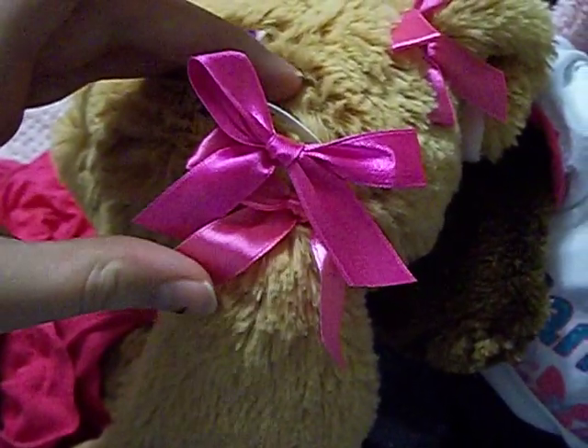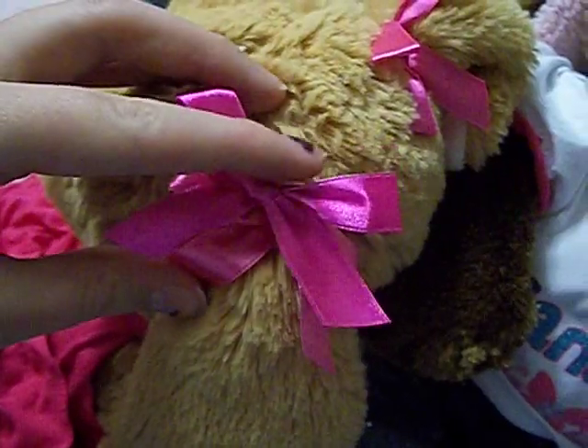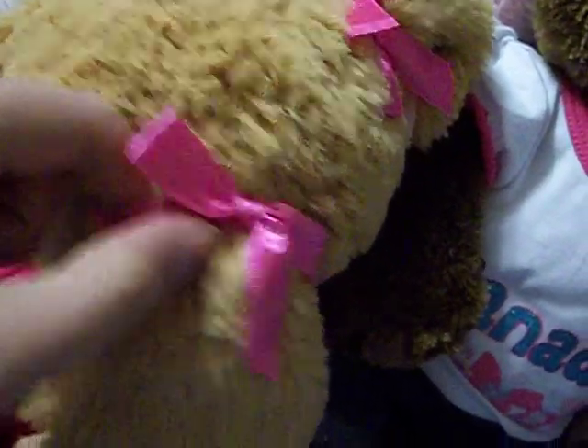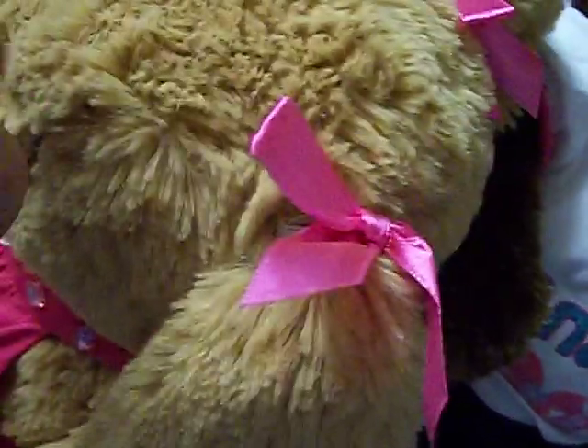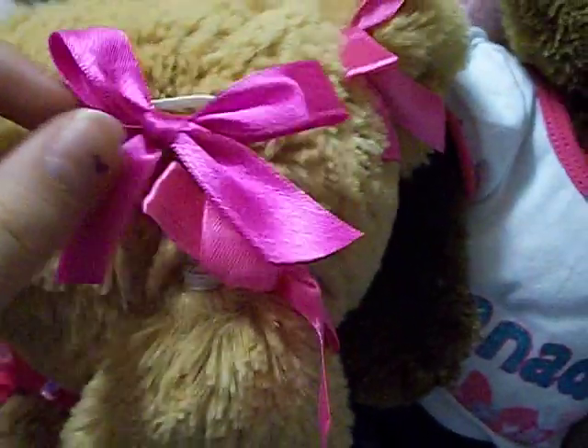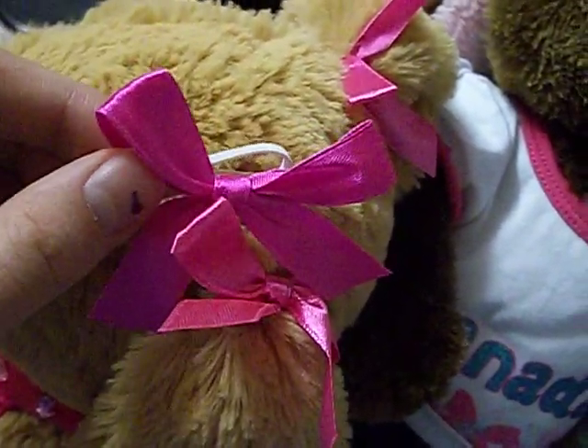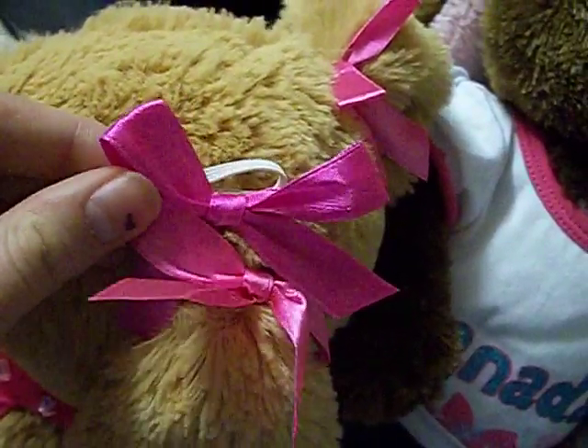You can kind of see the difference. This one's lighter and this one's darker, and this is more like a fuchsia, and this is more like a hot pink, sort of. Yeah, but see, there's the difference. The new bows are different from the old bows.